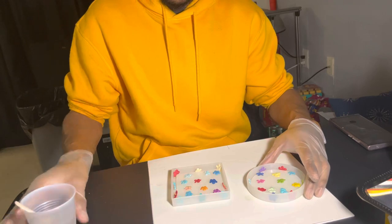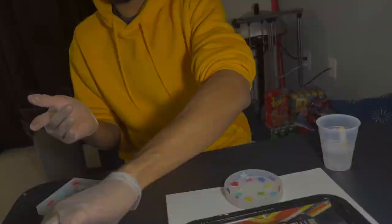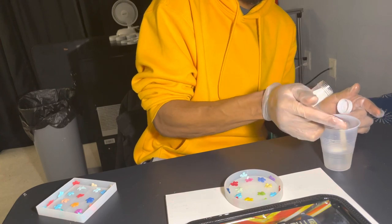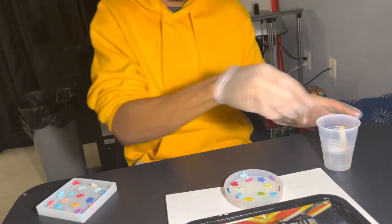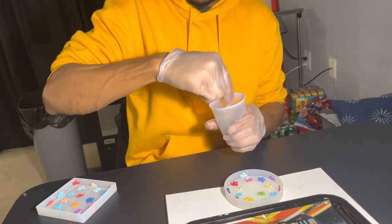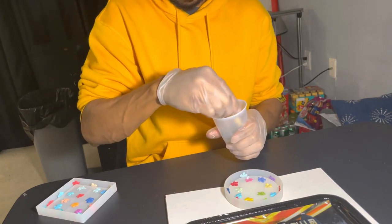I'm going to pour my glitter into the cup because for this particular coaster I want a little glittery feel to it. You'll see at the end how it came out. So we pour the glitter in, then we get back to the mixing.